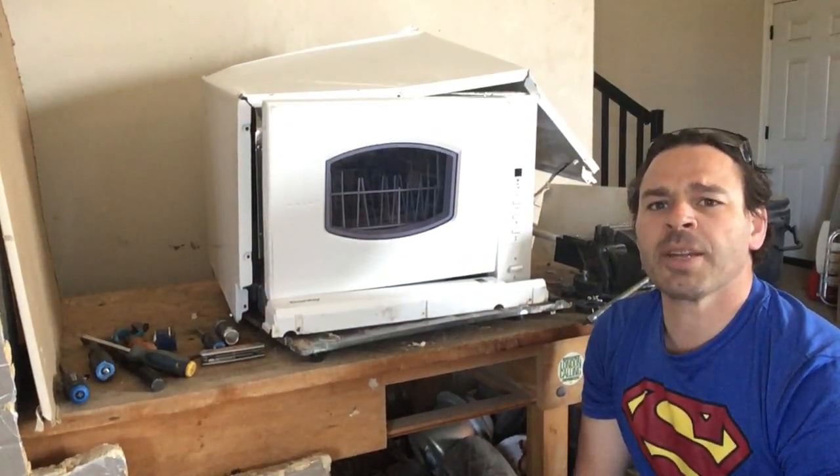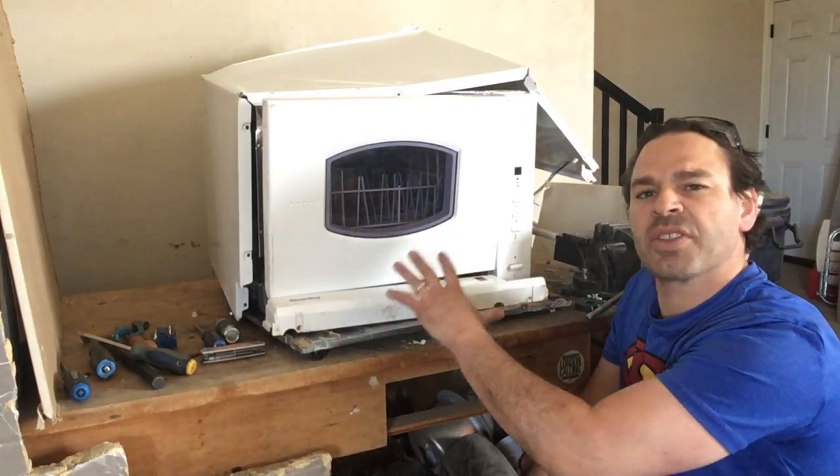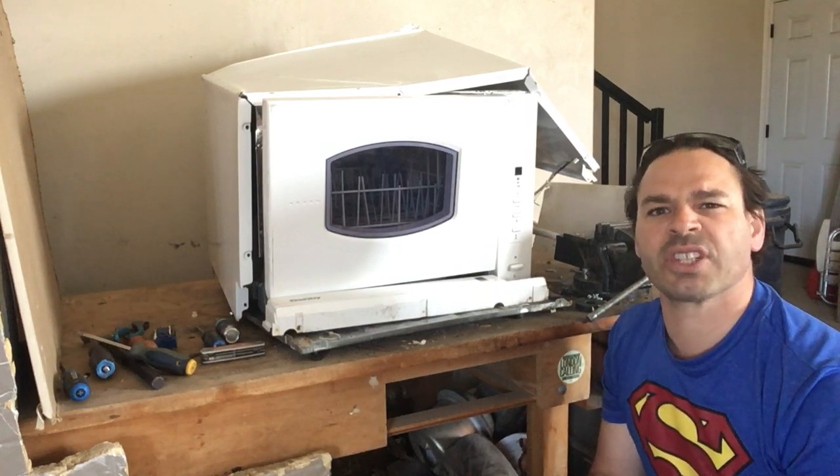Hello scrappers and planet lovers, Tin Man here with another video. Today what I want to do is take apart one of these countertop dishwashers. Found it on garbage day, unfortunately it doesn't work.